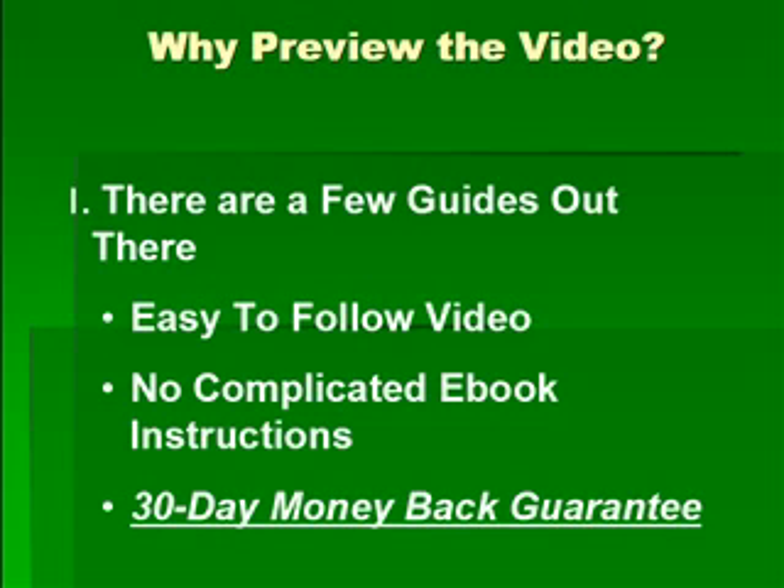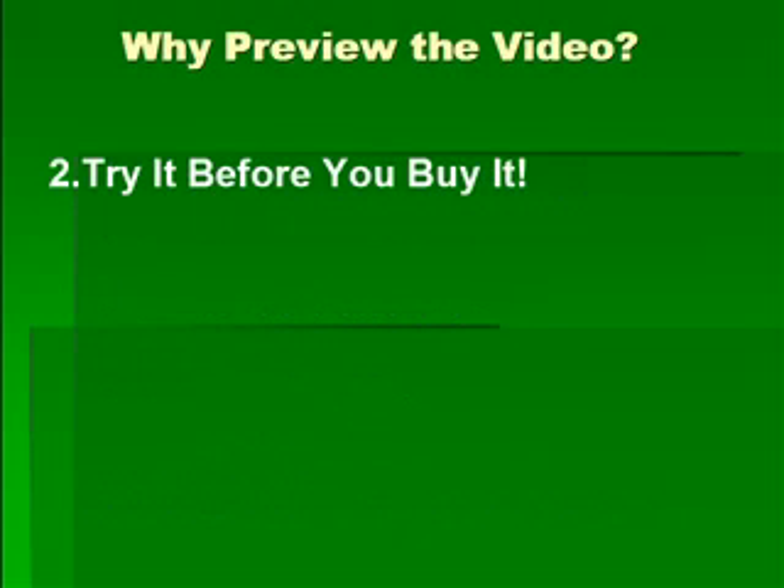I even give you a 30-day money-back guarantee. Reason number two: a lot of people want to try it before they buy it. You may want to see if you like my teaching style and understand exactly how easy it will be when you follow my on-screen instructions.